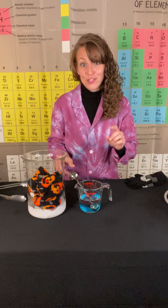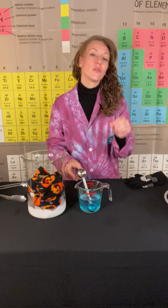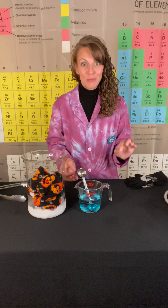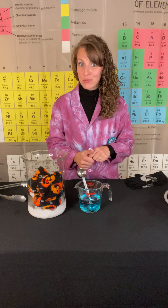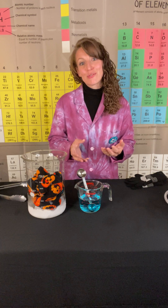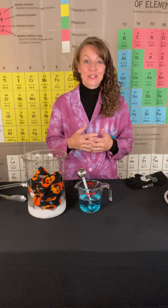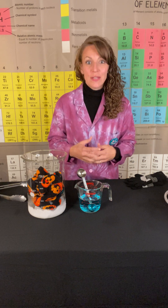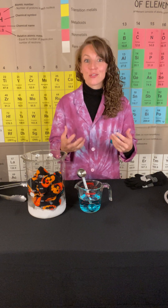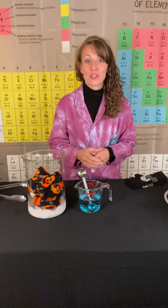I'm going to give my bubble solution a slight stir here. When making a bubble solution, if you want crystal clear bubbles, you're going to want to avoid any foam forming on the top. Another little hint: you want to make sure you allow your bubble solution to age a little bit — let that soap and glycerin sit and really interact with that water. It's going to allow those bubbles to be strong. 24 hours is a pretty good time frame, so you always want to prepare your bubble solution the day before.